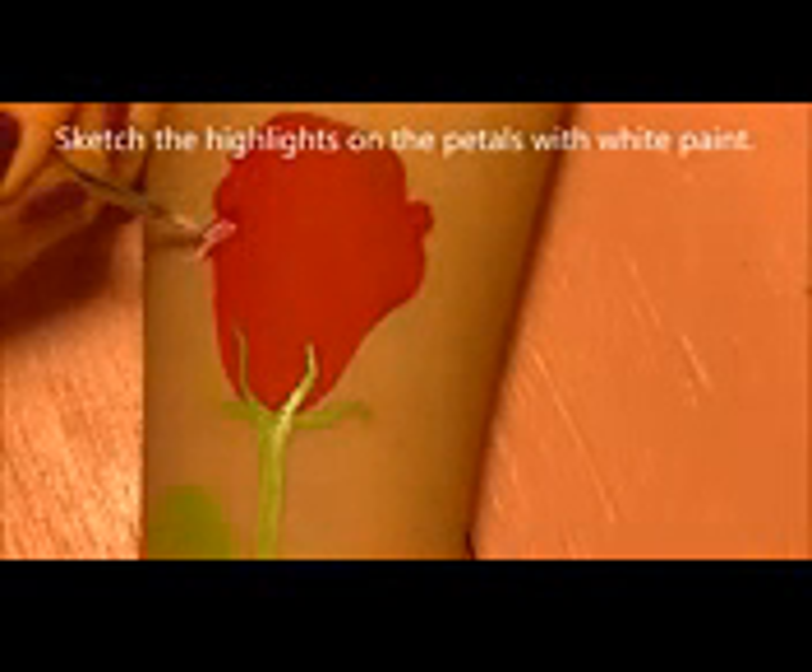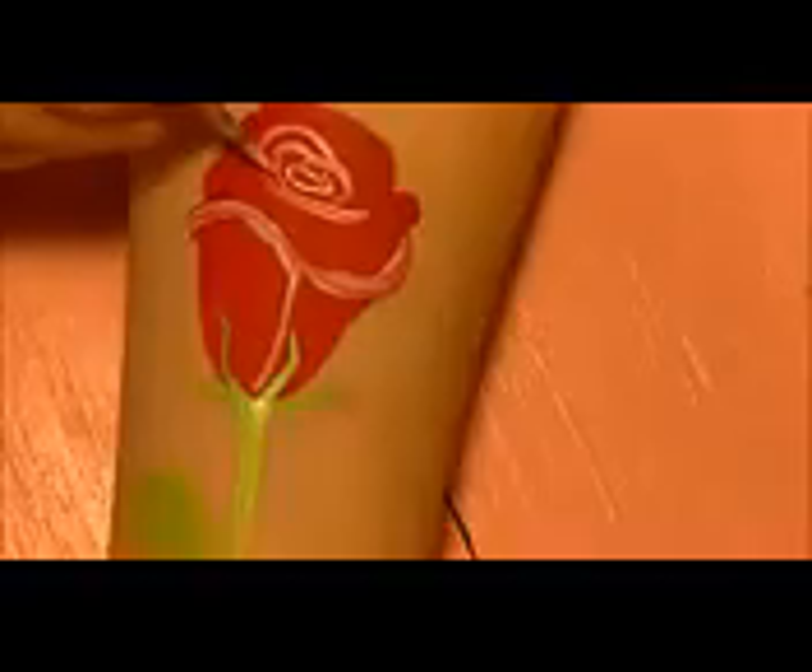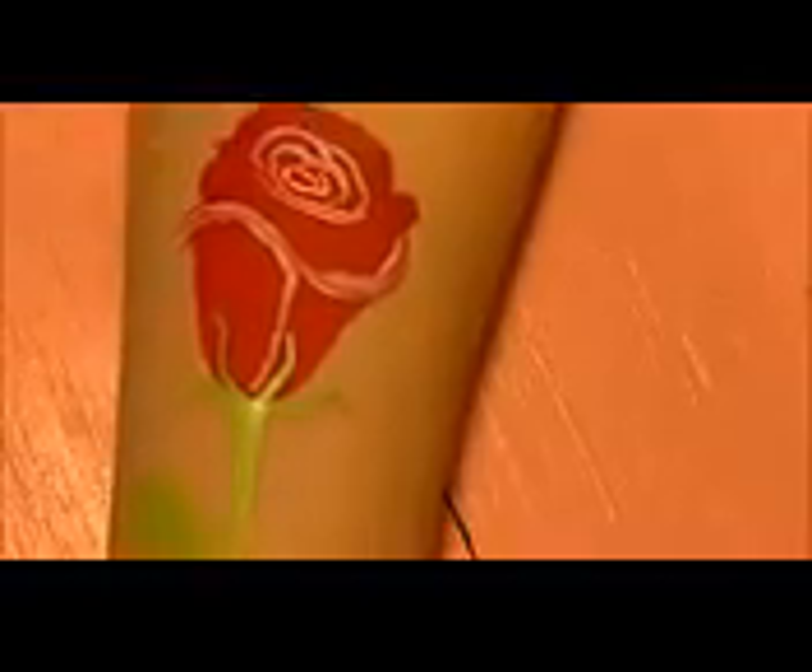Now for the fun part — sketching in the highlights on the rose. This is where you're choosing where your petals are placed. The outline planned things out, but this is still where it gets fun and you add the little details. I'm taking white paint and just sketching in how they go. When painting a rose petals, there isn't really a set place to start — you just keep working at it, building outward until all your petals are filled in.